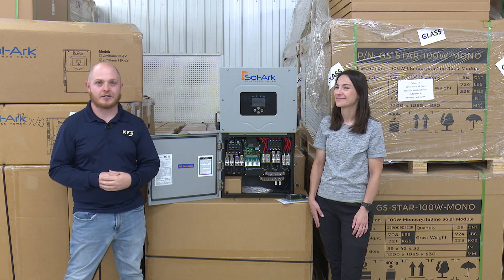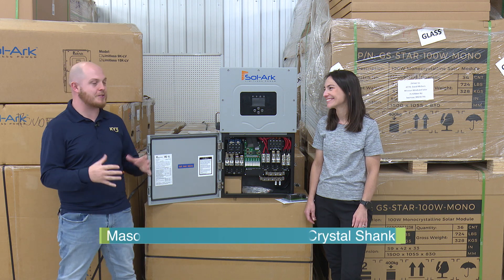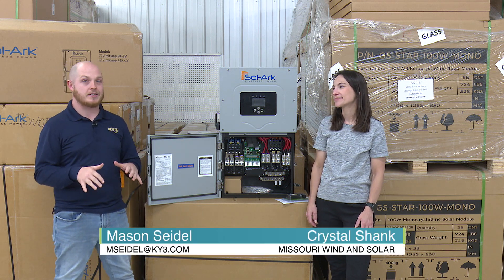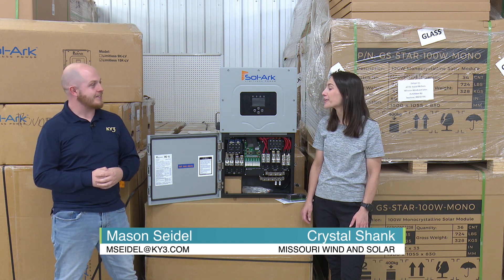We are out here at Missouri Wind & Solar at their brand new location. I'm joined by Crystal, the owner, because we are talking about some misconceptions when it comes to alternative energy. Crystal, thanks so much for having us out today. Thank you for coming out, Mason.